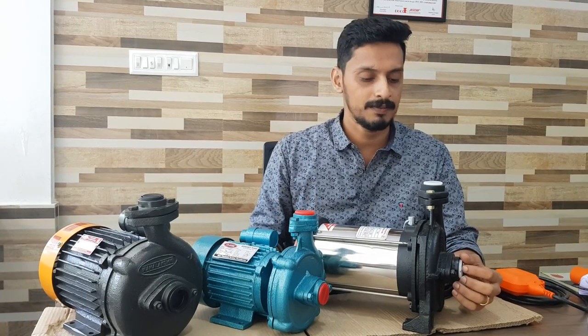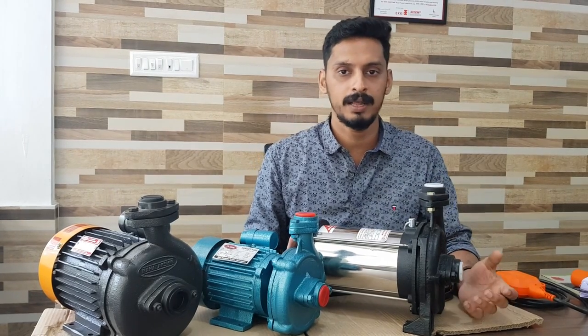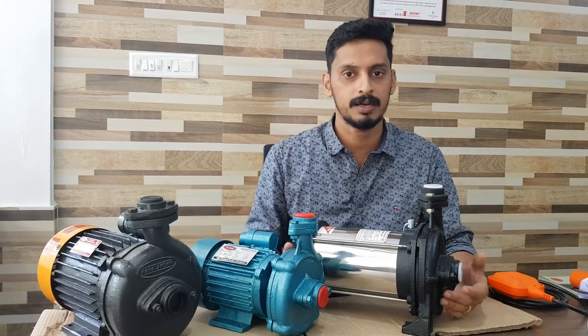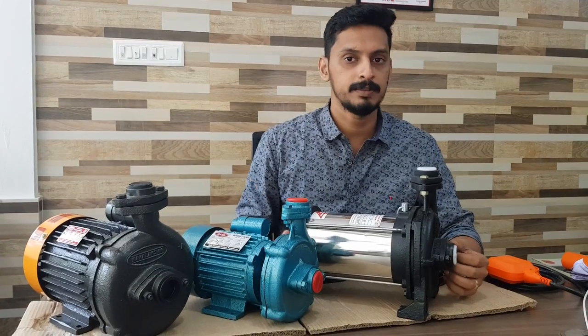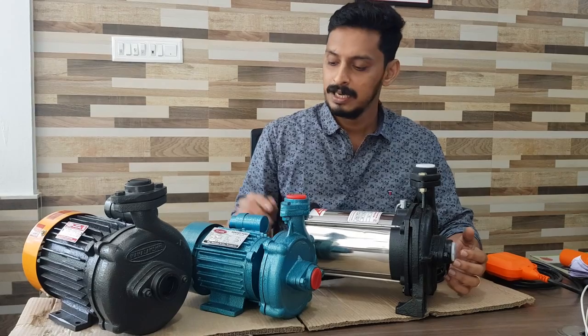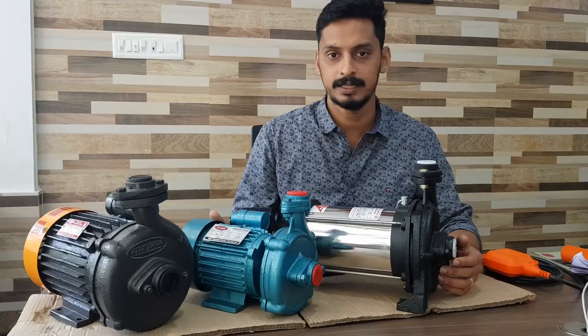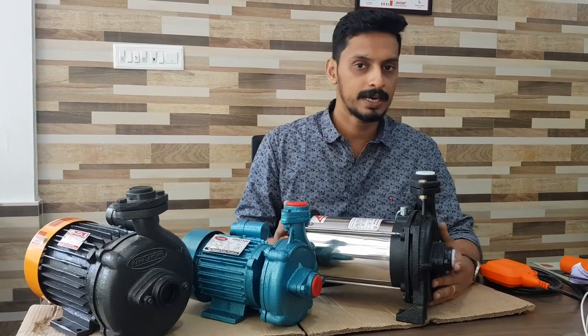But if you have any questions about the delivery, it's not a non-return valve issue, but there are no big barriers. There are a lot of good barriers, but you can't go through the motor. This is a simple monoblock pump. There is a motor involved, and this motor can be a problem.